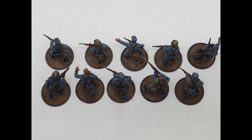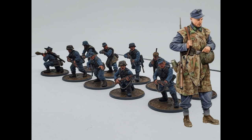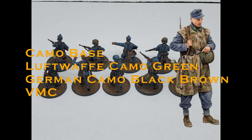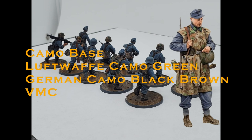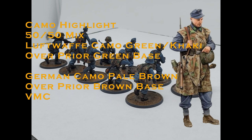Looking good, but we have to go deeper. We're going to add some simplified woodland camo — it really brings this home. The helmet covers, smock, Zeltbahn, and bedrolls will get little sharp trapezoids of Luftwaffe Camo Green and German Camo Black Brown. You don't need to add too many — just enough to feel right at this scale. I recommend looking at a real example to get the gist of the pattern. Then we highlight each of those areas: for the green area, a 50/50 mix of Luftwaffe Camo Green and Khaki; for the brown area, German Camo Pale Brown.